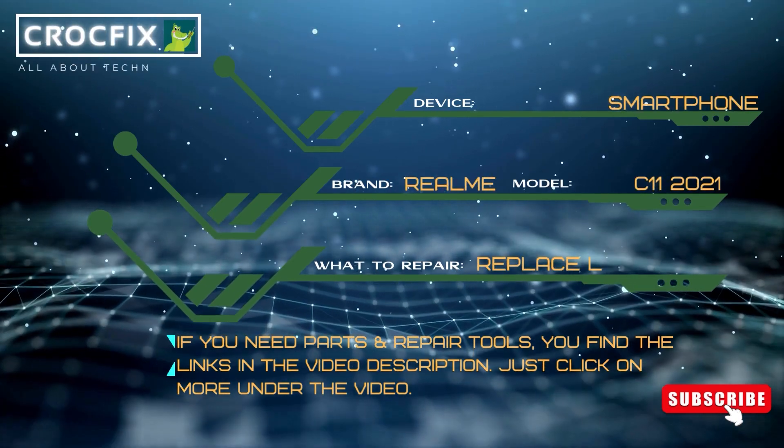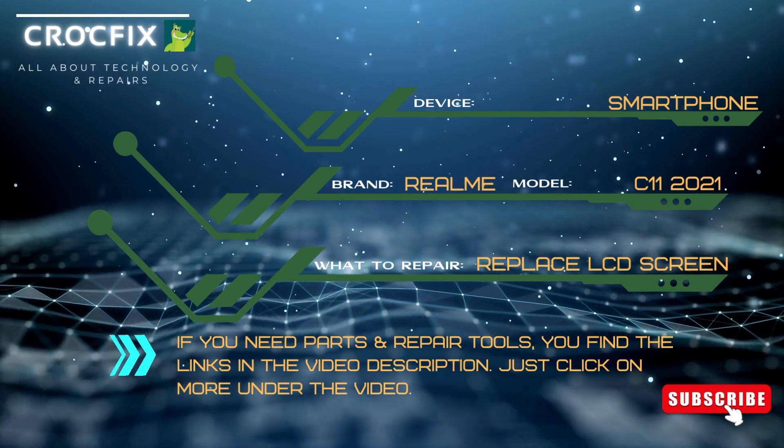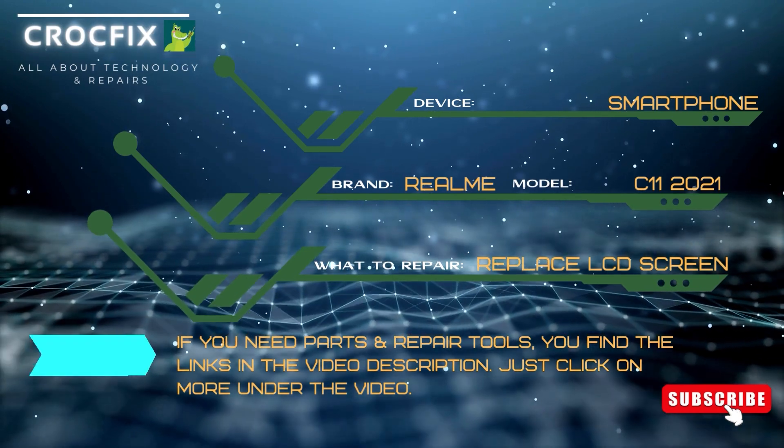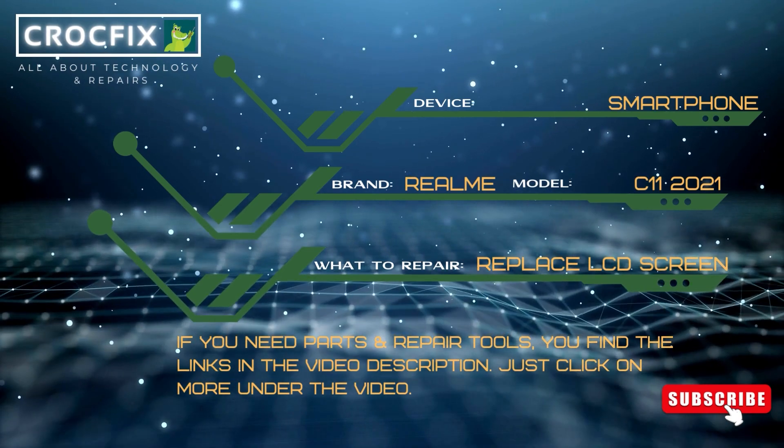So, you want to replace your battery on your Realme C11 phone? Let's watch this video. If you need any parts or tools, I have posted the links in the video description. Feel free to click on it.